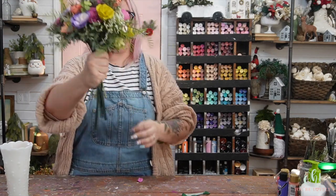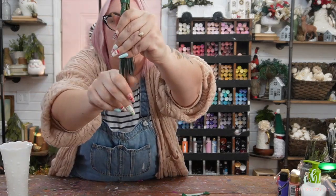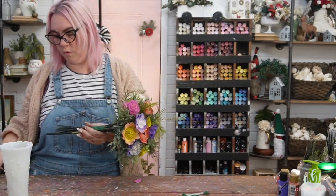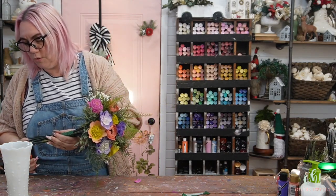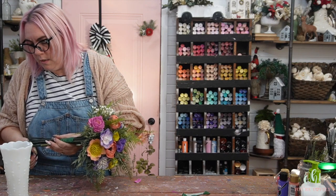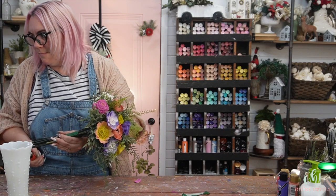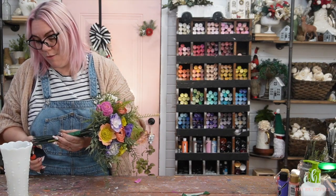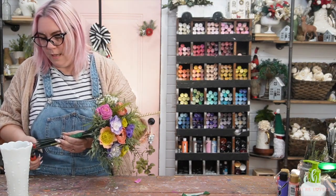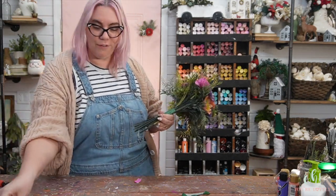I do need to trim some of these stems — as you can see I've got a couple that are a little bit longer. I was just eyeballing it when I was cutting the wires, so I've got to wonder why I have wires all over the studio. I also have a vase right here I could have put them all in, but where's the fun and cleanliness in that?